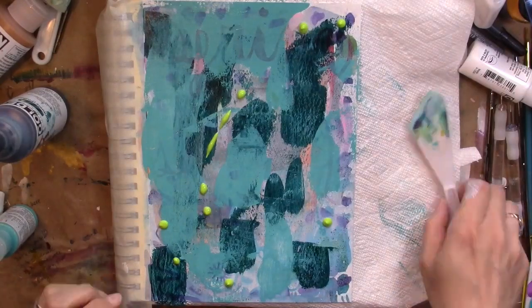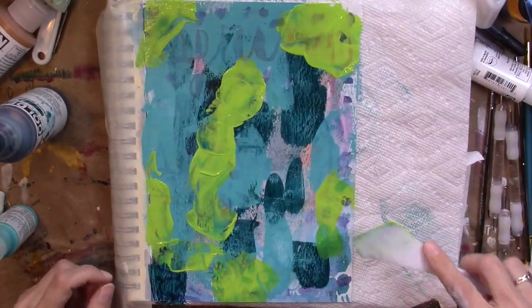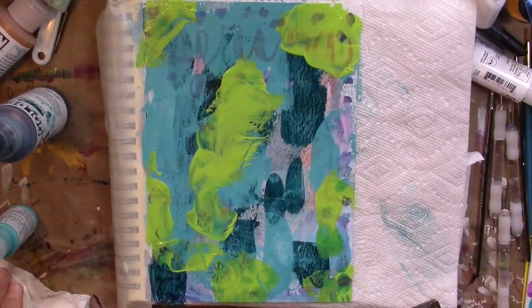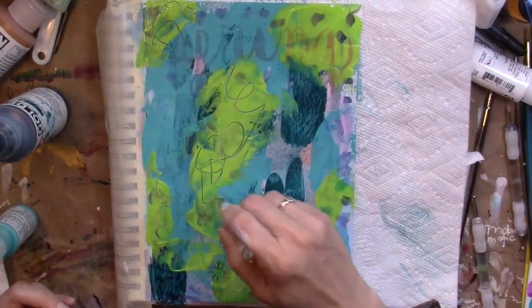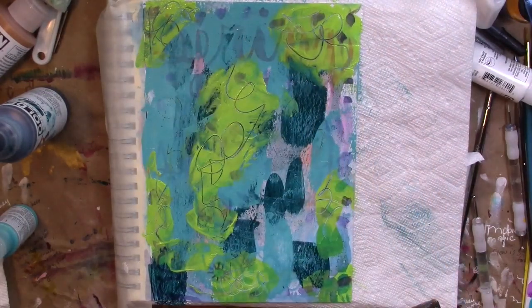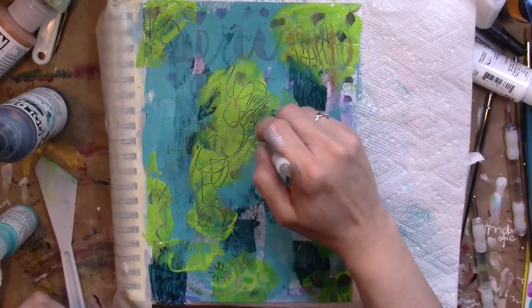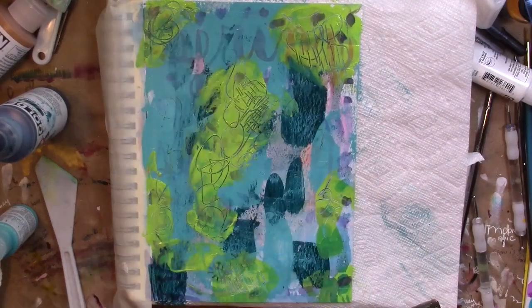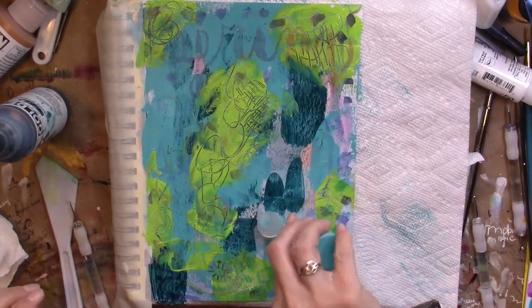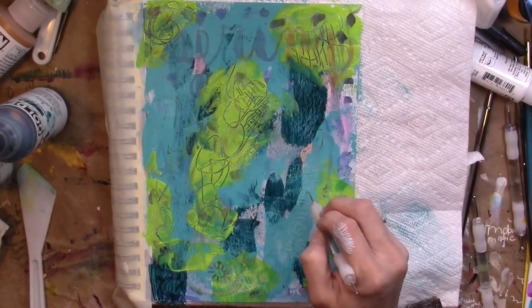You'll see me coming in with teal now, and then Liquitex Soft Body Brilliant Yellow Green. I love this color for the pop that it gives the two blues. I'm using a little more paint, and because my inner child loves to doodle, I'm going in with an embossing tool that I've had forever to make little swirls and squiggles, some line work, and all kinds of little marks. When everything's complete it just gives it a lot of texture, and I really enjoy it. Then I'm going in with another little bit of teal so I can doodle some more.